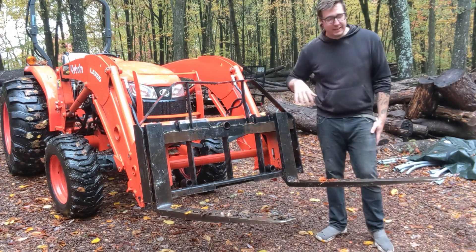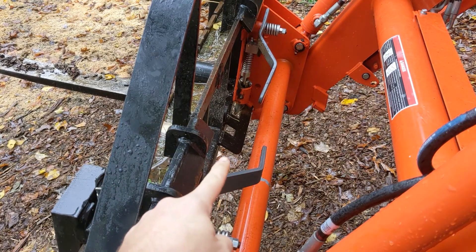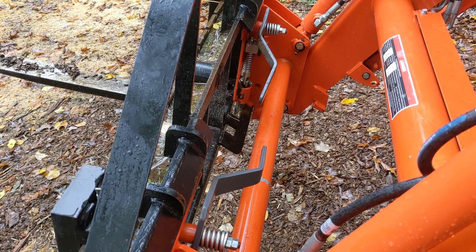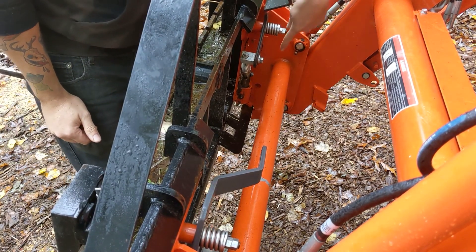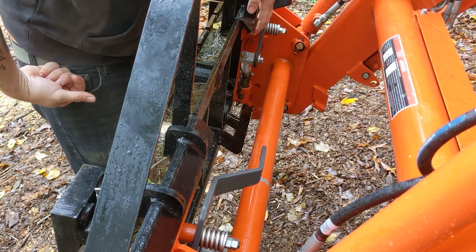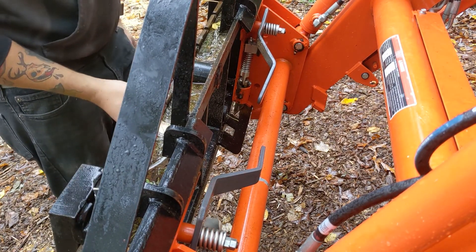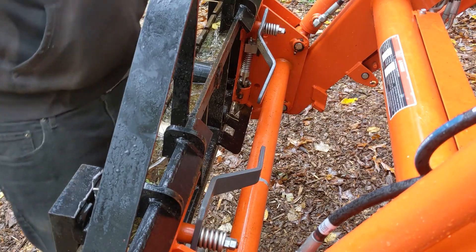This has the skid steer quick connect on the back and the forks themselves are pretty easy to take on and off. The quick connect has an angled plate on the bottom with two slots. On the tractor you have two plates and spring-loaded levers that push a pin into one of those slots to hold it on the bottom. Then there's another angled brace on top that locks it in place. What I like about this set of pallet forks is that overall it's pretty light - I think they're like 200 pounds altogether. That was great for my purposes.